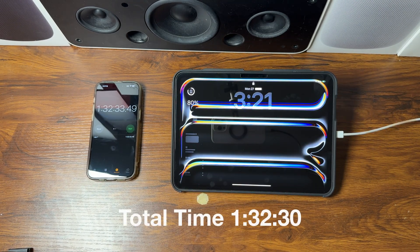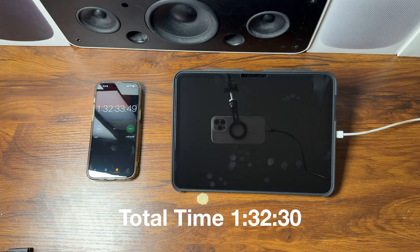At the one hour and 32-minute mark, the 20-watt adapter finally manages to get the M5 iPad Pro to 80 percent. Let's wrap up and review what we found during this test.